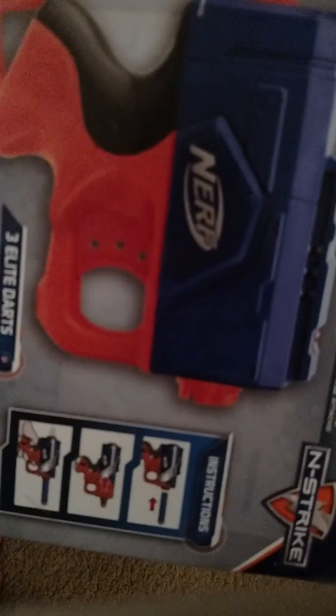On the back it shows a nice diagram of the gun and how to use it. This is the Elite version, but right here you can see it's not the Elite one — it doesn't have the color on it, the white parts. Anyway, what are we waiting for? Let's open this little bad boy up.